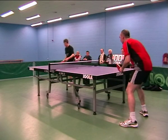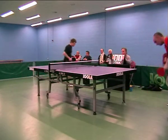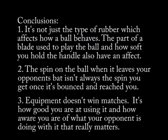So remember, next time you're playing somebody and you make what you think is an obvious mistake, it could have been caused because: 1. It's not just the type of rubber which affects how a ball behaves — the part of the blade used and how softly you hold the handle will also have an effect. 2. The spin on the ball when it leaves your opponent's bat isn't always the spin you get once it's bounced and reached you. 3. Equipment doesn't win matches — it's how good you are at using it, and how aware you are of what your opponent is doing with it that really matters.